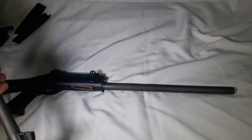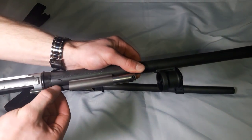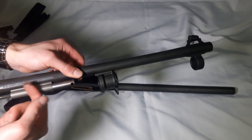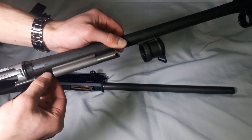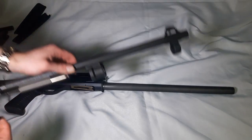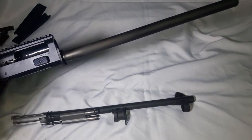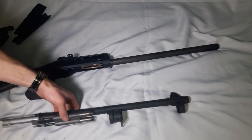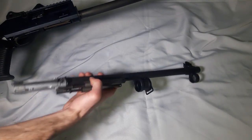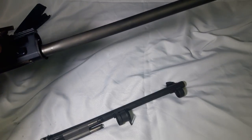This is the Argo system. It uses short-stroke pistons — you can see they only move a small distance, about a centimeter. There are two of them. When the gun fires, gas enters a small chamber and forces these pistons forward. That short stroke has so much energy it pulls the bolt all the way back and lets the next round get inserted. No gas ever comes into the receiver area — it only stays in the pistons, so the bolt never contacts gas.